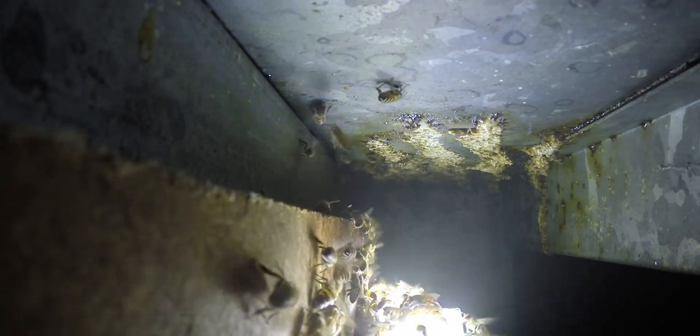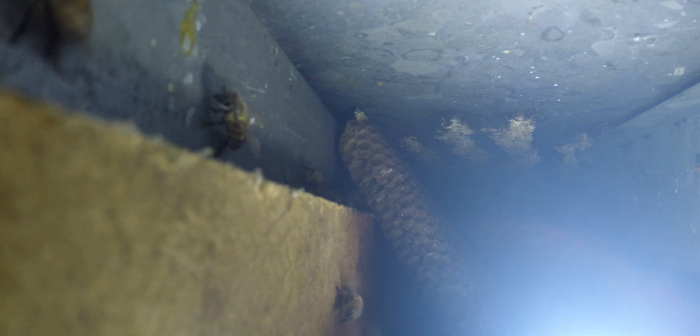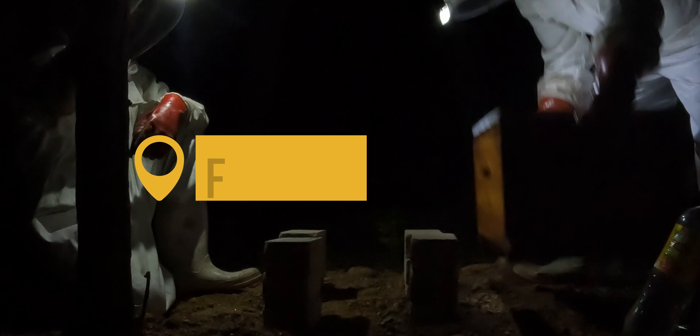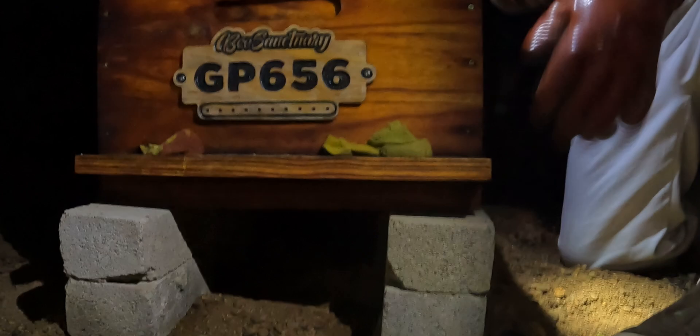A location that allows the sun to help but does not get too hot, and has airflow to reduce moisture in the hive, is the most ideal spot. These power boxes seem to tick all the boxes that our African honeybees are looking for, and as we know, once you've had bees in an ideal location, the chances of another colony finding it after removal are pretty high. I recommend you take a look at this video to find out more on how you could prevent this from happening.